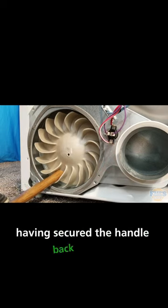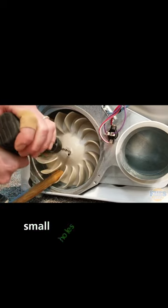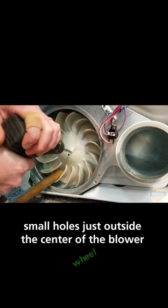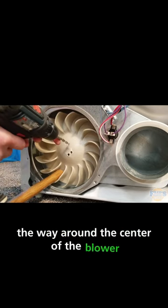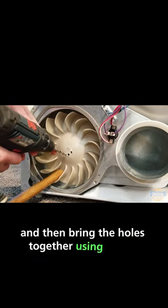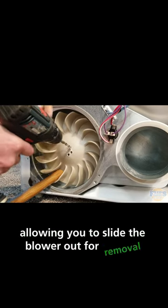Having secured the handle back in place and firmly placing my foot on top of it, I will continue to drill small holes just outside the center of the blower wheel. To complete this process, you would drill small holes all the way around the center of the blower, and then bring the holes together using the bit, making one universal hole and allowing you to slide the blower out for removal.